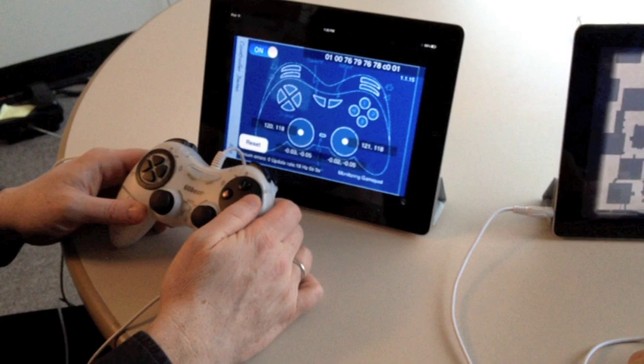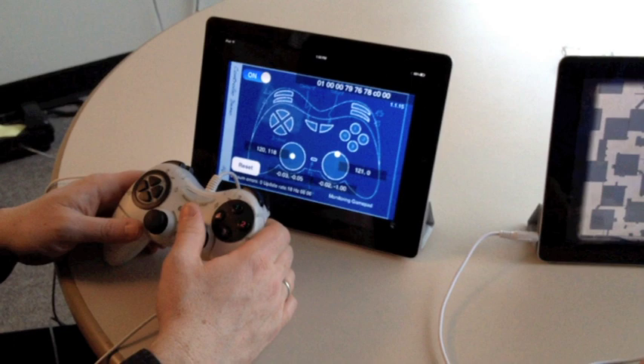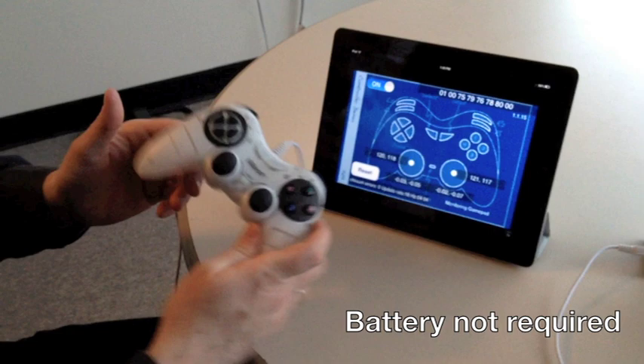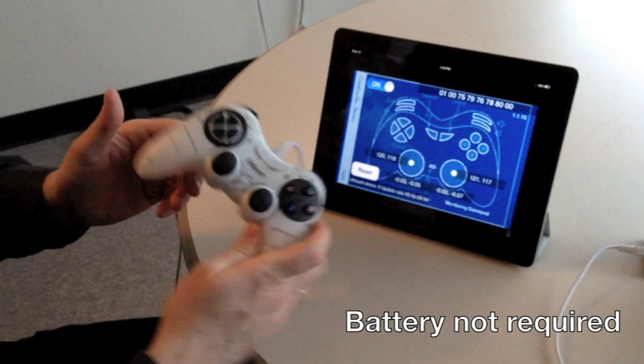The iPad 1 — notice the joystick, these are full analog joysticks. The product does not require any batteries and utilizes the power through the headphone jack. If you're interested in more information on it, please go to 60Beat.com.